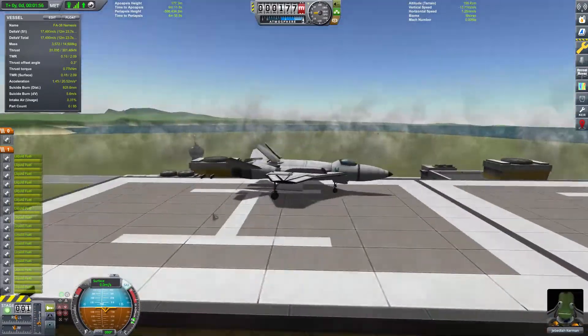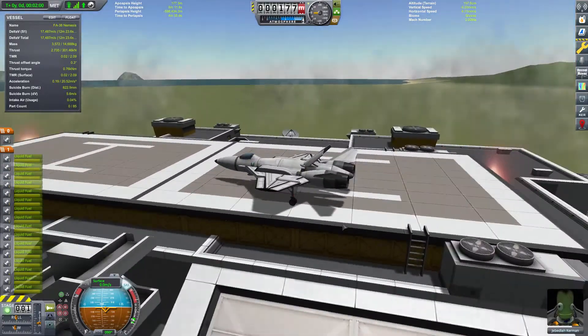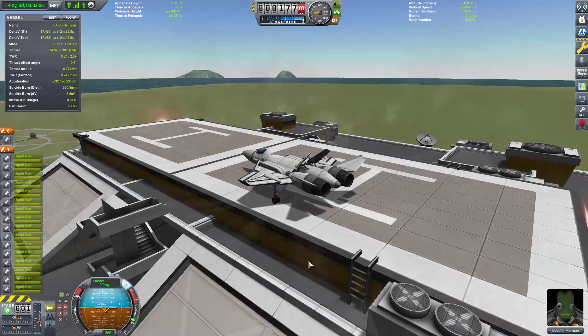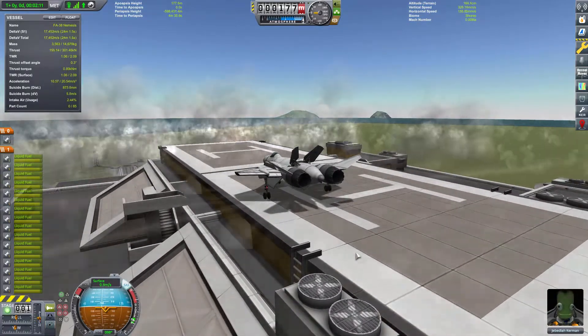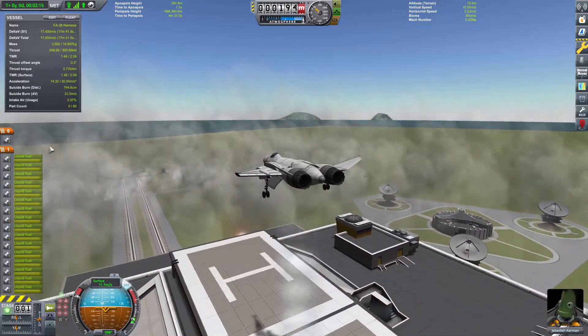And there it is — simple. We can take brakes off, leave them on, either way. Full throttle and we're back in the air, gear up, brake off. We'll do space bar to engage the main engine and key 1 to toggle the afterburner.